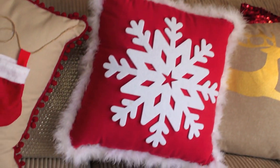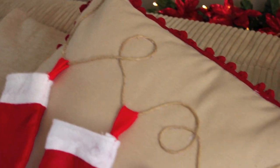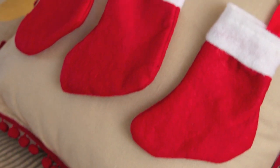Hey everyone, welcome back to my channel. Today's video is a DIY Christmas Cushions video. I hope you enjoy it and let's get started.